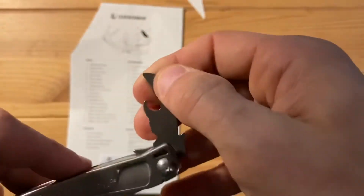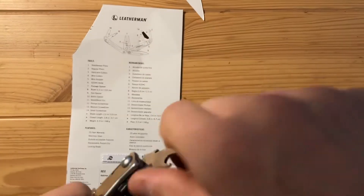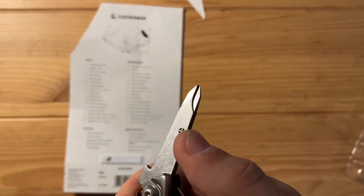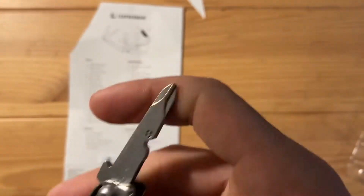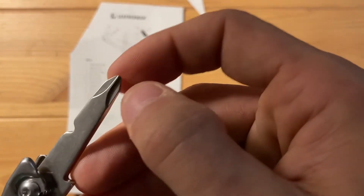There's also the wire stripper, can opener, and bottle opener — the usual. On the other side there's the large flathead and the Phillips. It's a combination Phillips-flat screwdriver — seems pretty similar to what's on the Free P4.